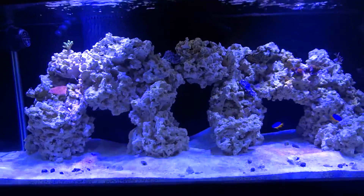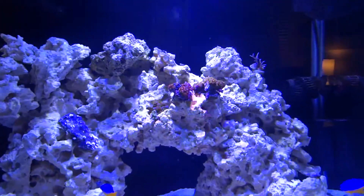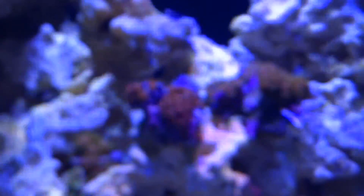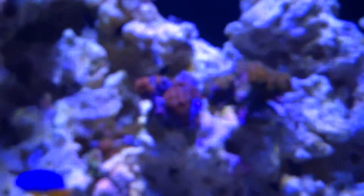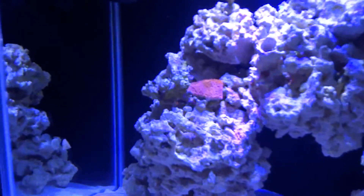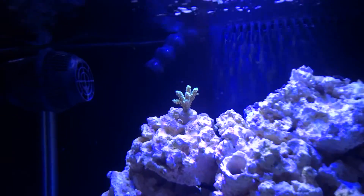Here's the placement I chose — I pretty much put all the zoanthids on one rock right here. They've opened up and look pretty nice; hopefully they'll keep growing and fill up the whole rock area. I placed the pink bird's nest in the back. The Montipora is right here, and then the SPS is up there — I forgot the name of it. Those are on plugs obviously.